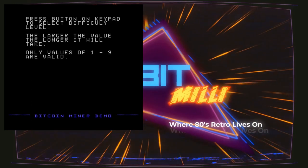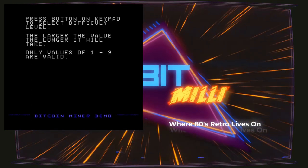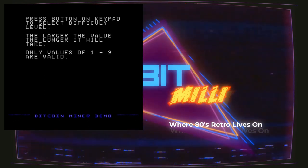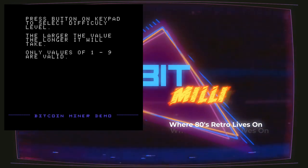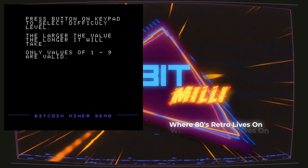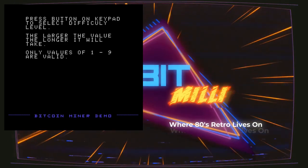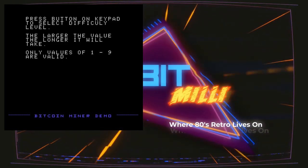On this screen you'll set the level of difficulty. The higher the number, the longer it will take to find a match. A value of one will find a match in less than 10 seconds. A value of two may take anywhere from 20 seconds to a minute. A value of three — I don't know, it could take minutes, it could take days. A value of nine — I don't think we have enough time in the universe for it.